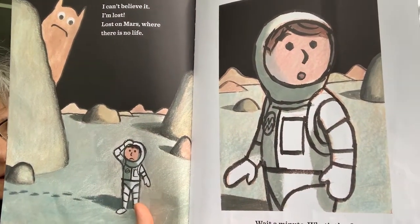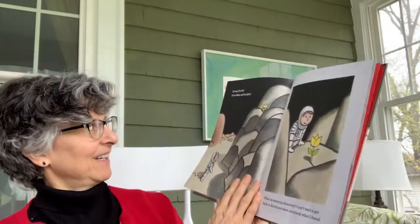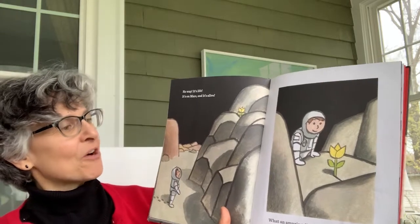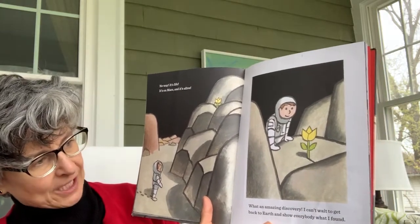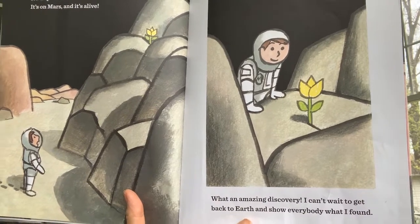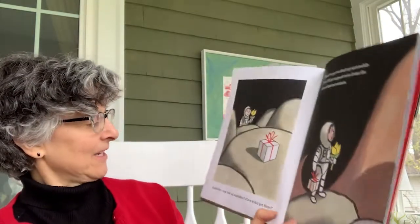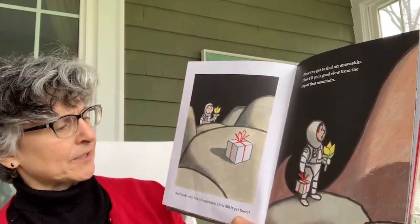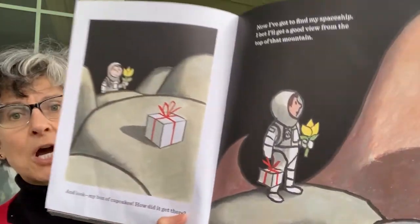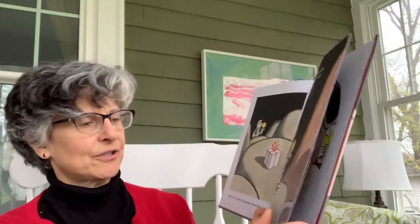He sees a little flower. "No way — it's life! It's on Mars and it's alive. What an amazing discovery. I can't wait to get back to Earth and show everybody what I found." That would be exciting to find a flower on Mars, but there's something else very exciting right there that he can't see. "And look — my box of cupcakes. How did it get there? Now I've got to find my spaceship. I bet I'll get a good view from the top of that mountain." So he has his box back and he's going to climb up what he calls a mountain to look for his spaceship.